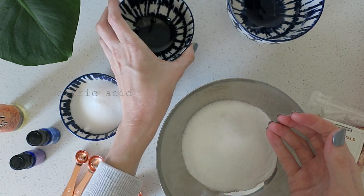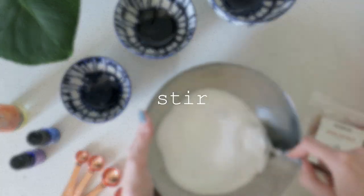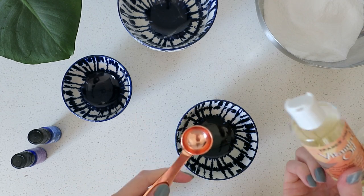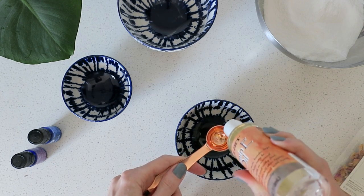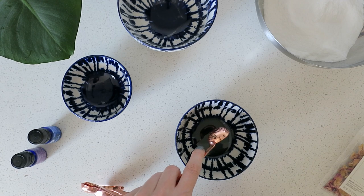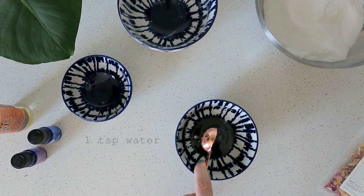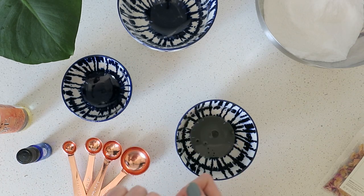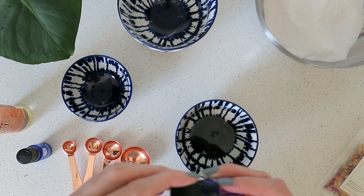Next is a half cup of Epsom salt, then a half cup of citric acid — this will make your bath bombs really bubbly when you drop them in the water. Now I'm mixing my wet ingredients: three teaspoons of almond oil, or I'm using this vitamin E oil blend from Trader Joe's to make them softening for your skin. You'll also need a teaspoon of water, and now I'm adding drops of lavender and eucalyptus essential oil — about three drops of each, maybe a little more.